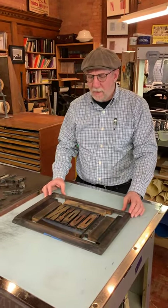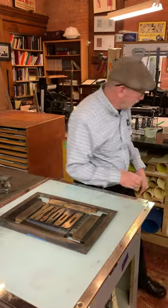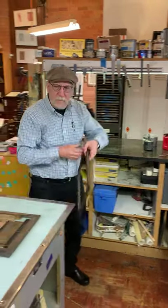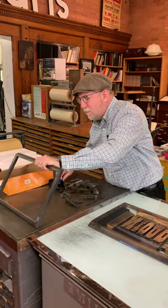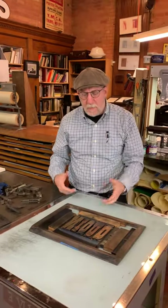Early in the world of printing, they were using chases, which is a rectangular frame to hold their forms, their types. And they used pieces of wood that were wedged together. I'm going to be talking about the short but effective evolution of the quoin.